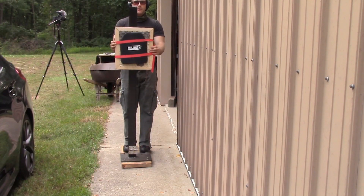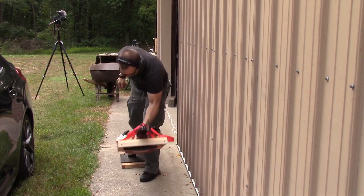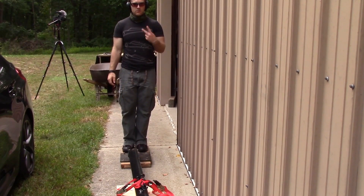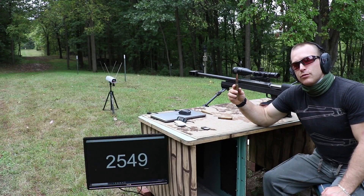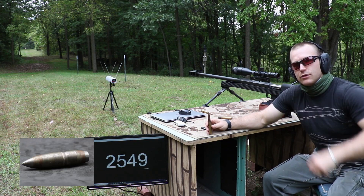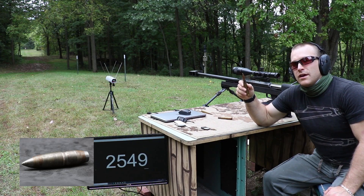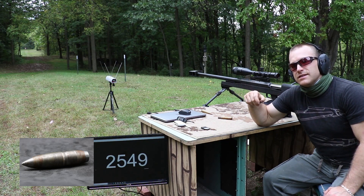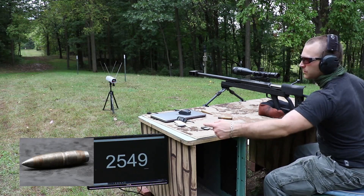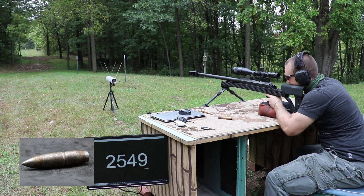Let's do this. This is our NIJ drop test — we'll drop this Militech on this base twice. As mentioned, we're going to use M33 ball. This is the same bullet that we used against the RMA level 4 plate. I'll put a little macro photo on screen so you can see a picture of the core. The hardness on this is on the C scale for Rockwell — 22, a lot softer than the M2AP, which was over 60 on the C scale. Our chronograph is reading; we got 2549 on the last test shot. I'm going to go for right in the center of the plate.